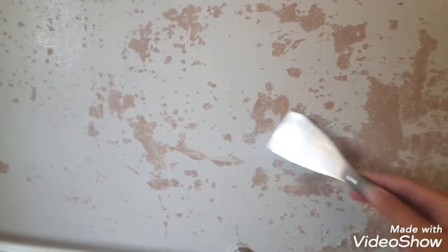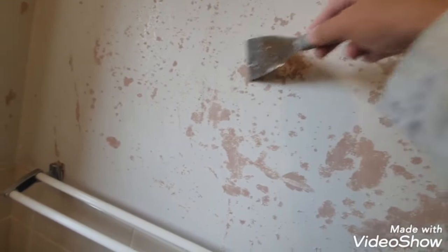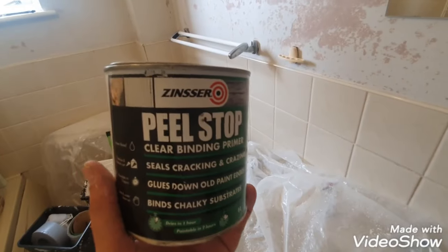You can see loads of debris. So what I'm initially doing first is scraping it all back as much as I can — just try and get every bit of loose paint off. Keep going in all directions. After that, I've scraped a lot of it off already and I'll probably give it a light sand, and then I'm going to use something called Peel Stop, which I'll show you in a bit.